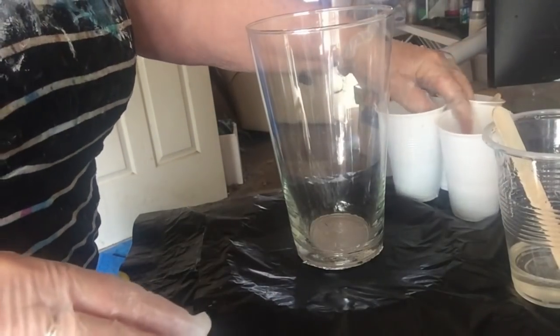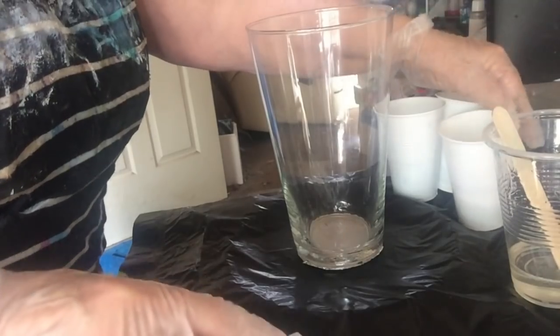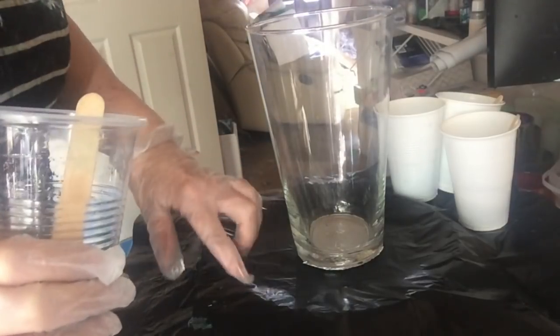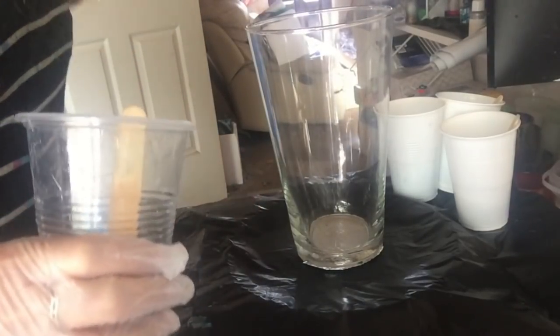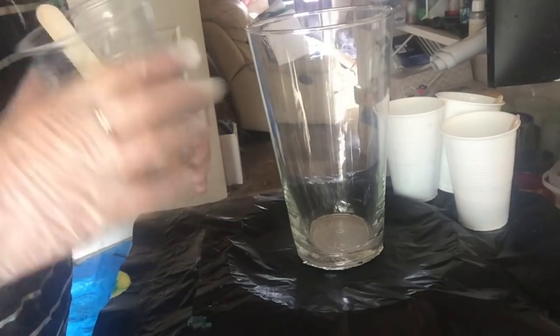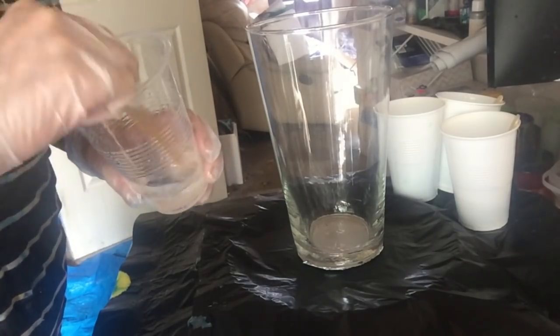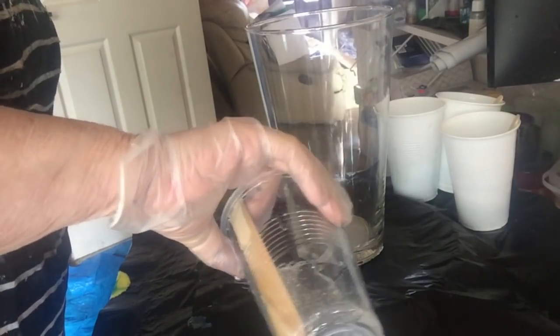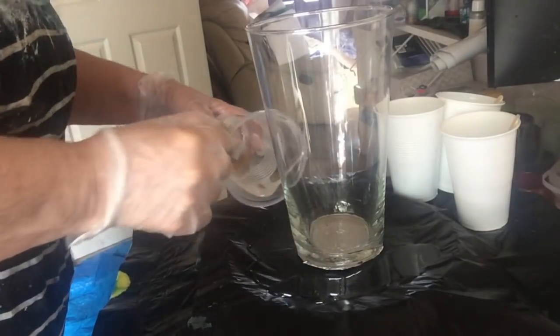I'm going to pour them around here, let them set a bit, and then when they've set a bit and are sticky, tip the vase over and see what we get.